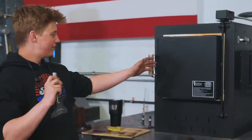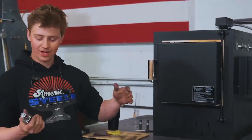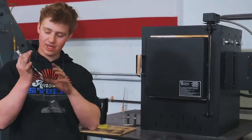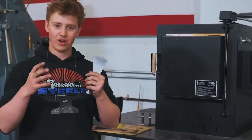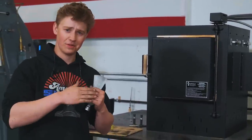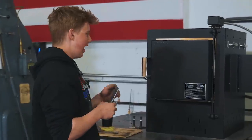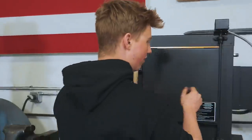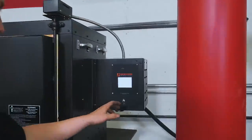Luckily, we have this beautiful Paragon kiln here. I'm going to throw it inside and set a program that will cause the grain of the steel to get very refined — basically by going hot and then cooler, and then a little bit less hot and then cooler, and then a little bit less hot. And then we'll be ready for quench. And now I can program this kiln.